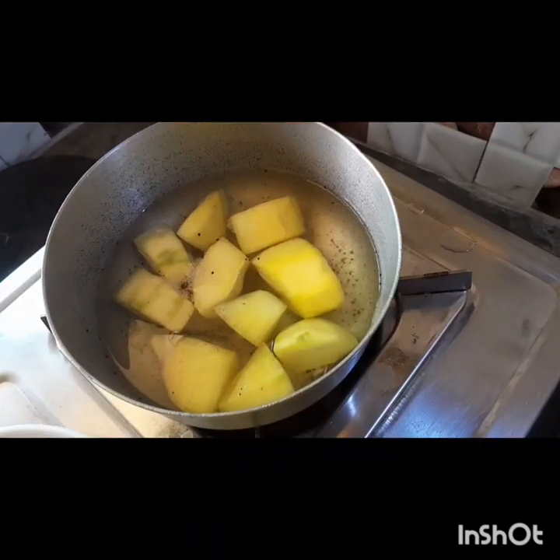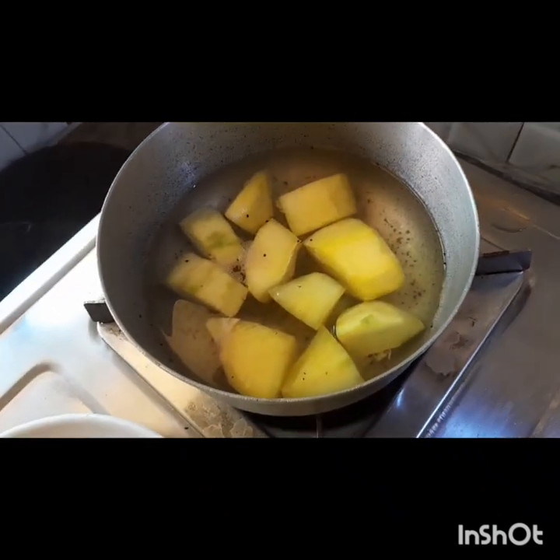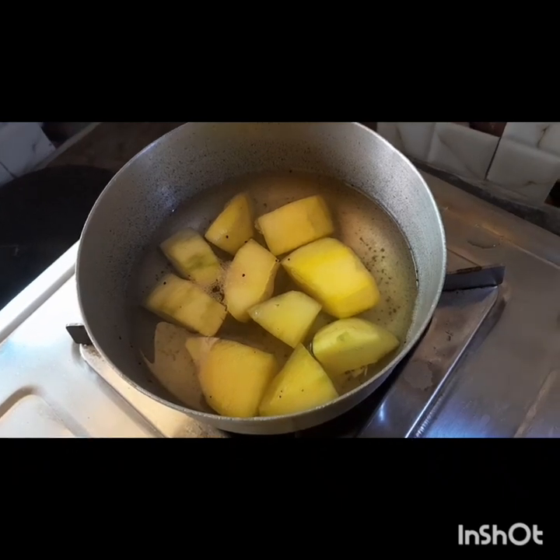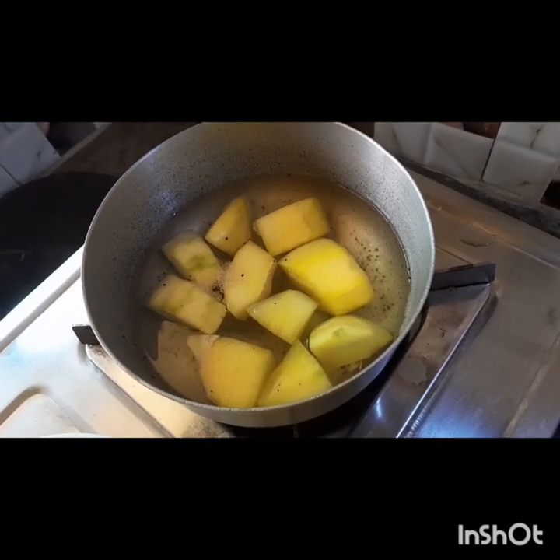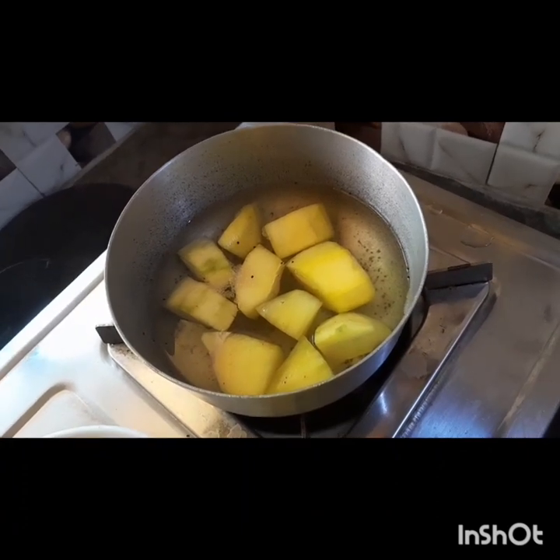First we take raw mango and cut it roughly. Put the mangoes along with the seeds. Turn on the gas and put a lot of water in it. We will add salt.